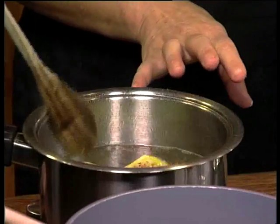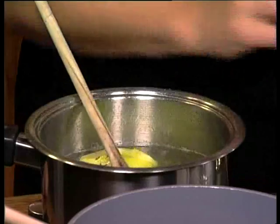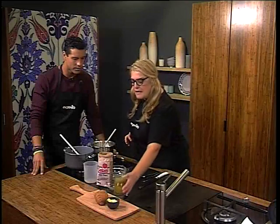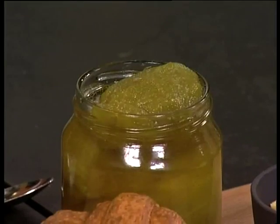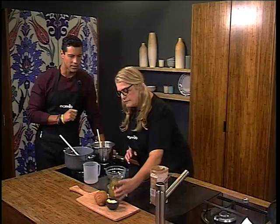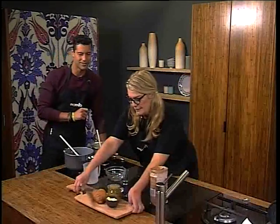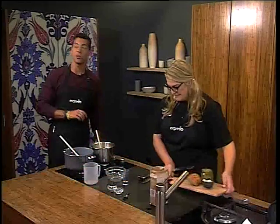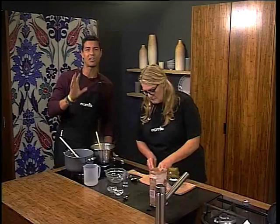Cook it for 45 minutes until it is translucent — you can see when it's translucent and nicely reduced. Once it's ready, you can put it in a bottle. You can serve it with croissants, which we're going to do today. Of course, you can make your own exquisite prickly pear jam with only five ingredients.